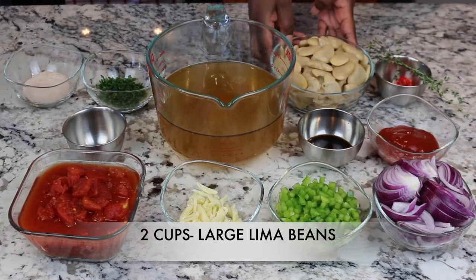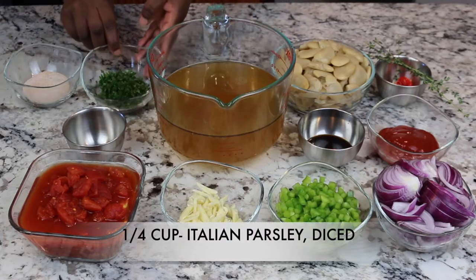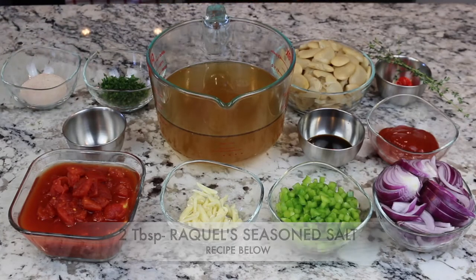We have two cups of large white lima beans, a quarter cup of Italian diced parsley, and two tablespoons of Raquel's seasoned salt. Also, two tablespoons of crushed allspice berries, about three sprigs of fresh thyme leaves, one whole scotch bonnet pepper, and one bay leaf.